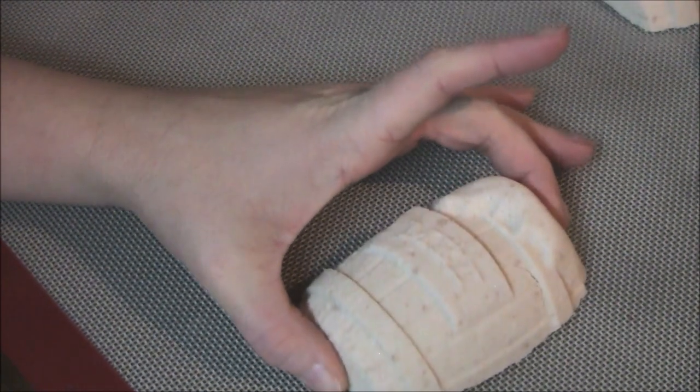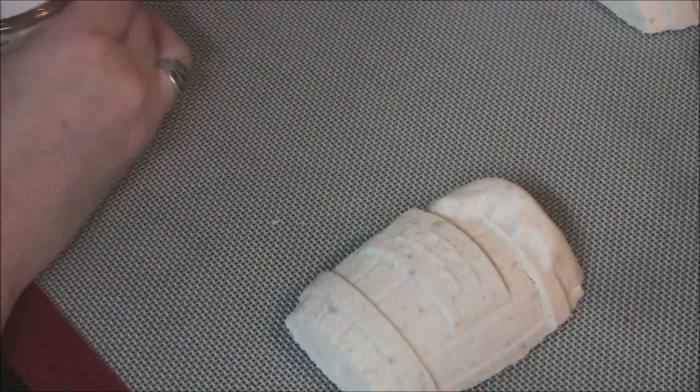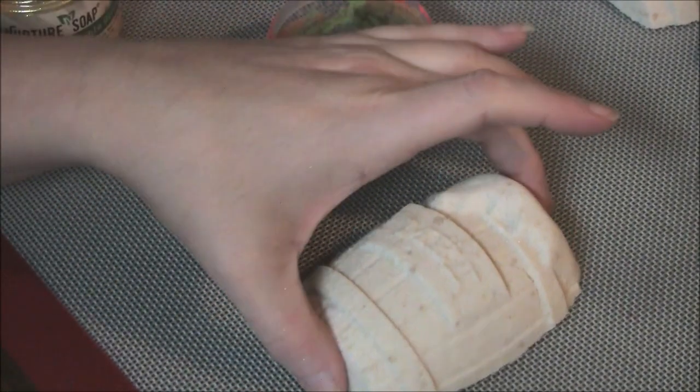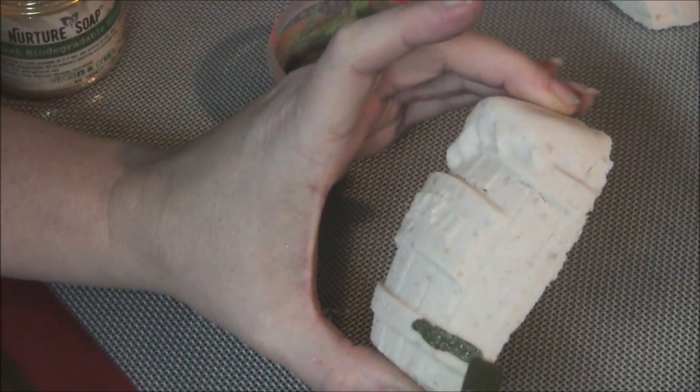Today I have a bunch of these root beer barrels that I need to get painted, so I guess that's what we're going to do. We'll start with these little ones.